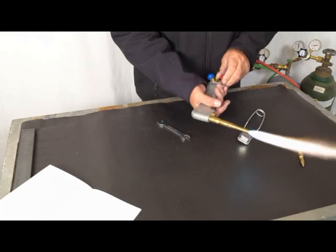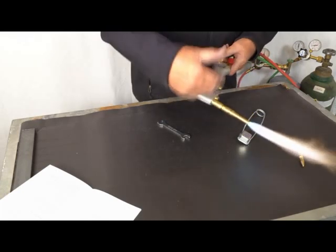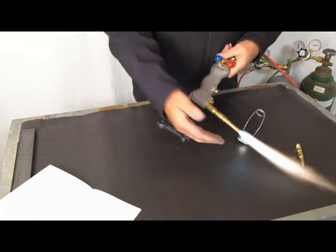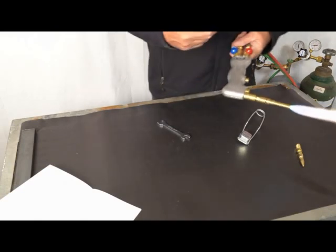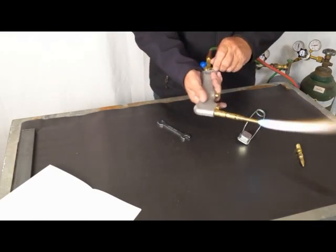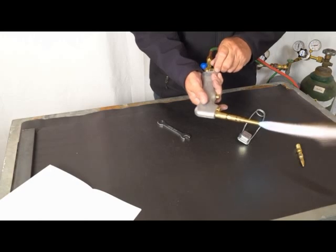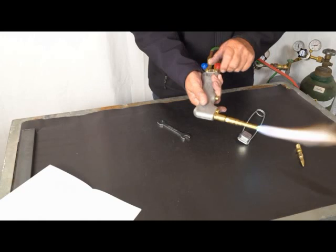Adjust it to where you need it. A lot of guys use this not only for body lettering, soldering, and brazing, but artist guys use it for coloring copper and bluing copper — all kinds of applications. This is your air acetylene tip and it's ready to go.